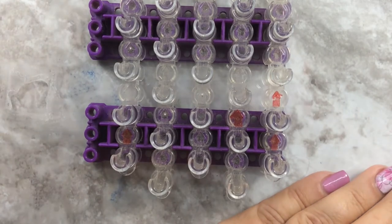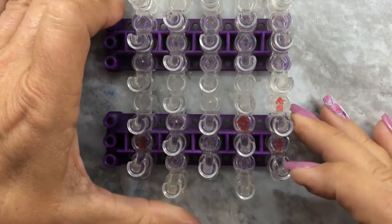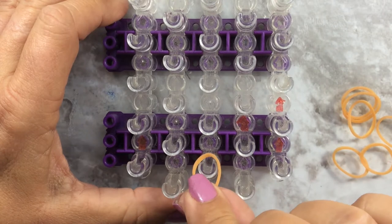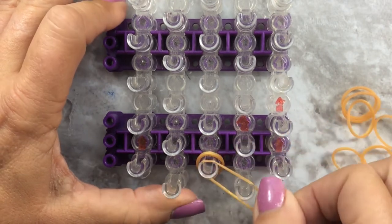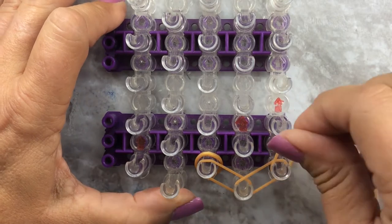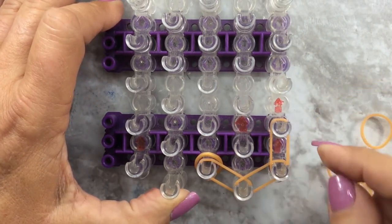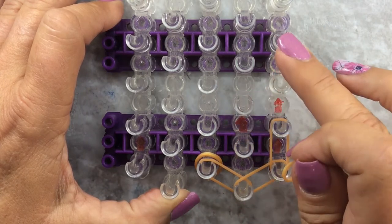I'm going to go ahead and use the gold for the border. What we want to do is drop a closure band right here, then bring it out to the right, up to the right, then straight up. If you were going to put beads on it, this is where you would put your beads - on the band that goes straight up. Now we're going to zigzag and then go straight up.